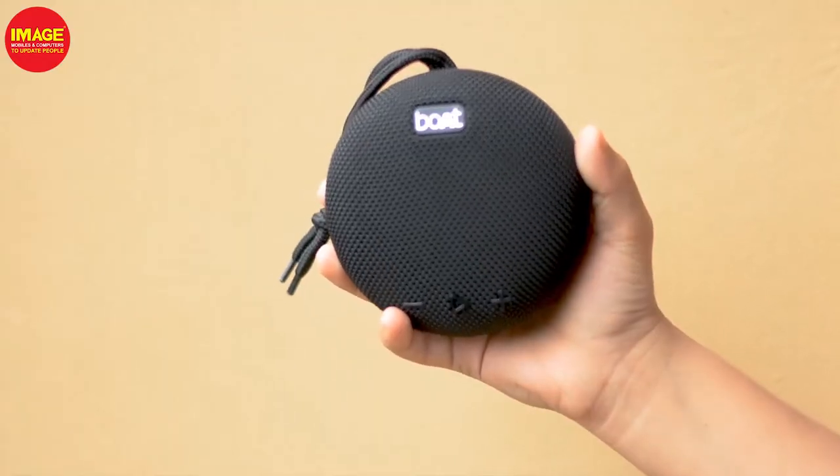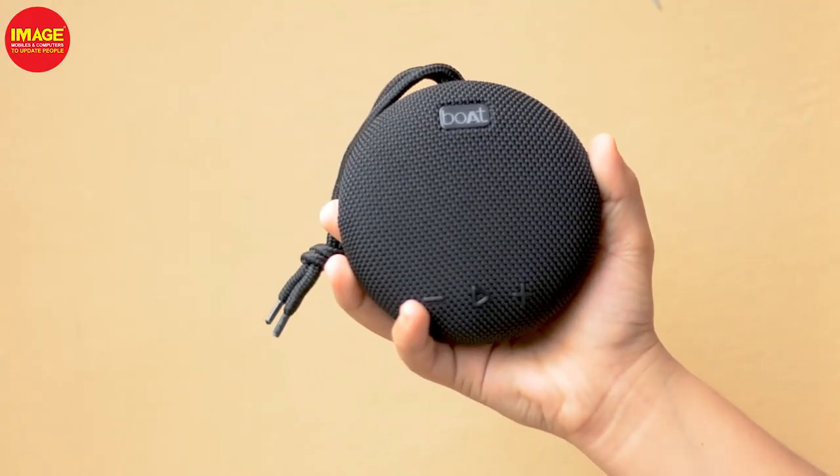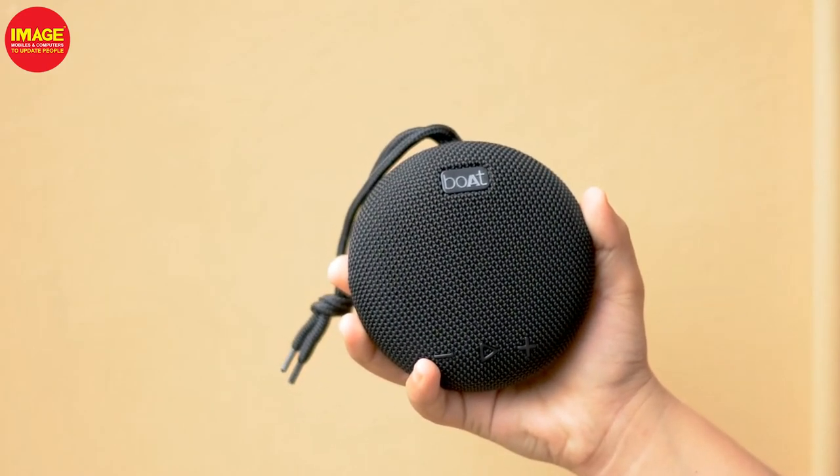Let's talk about the design. In the SADARNA Boardstone series, it has a round design for the speakers.